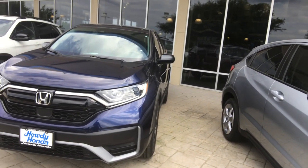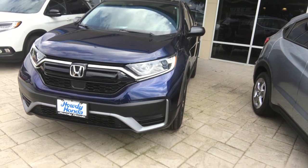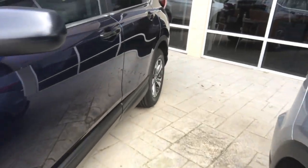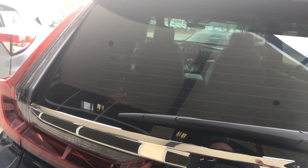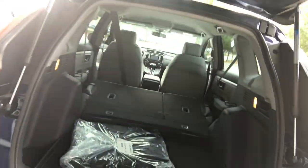As you can see, it's got HID headlamps in the front, brightly lit daytime running lights, bold grille with a blacked-out trim, very nice 17-inch alloy wheels. And then here at the rear we've got a roofline-mounted spoiler with high-mounted brake lamp, rear wiper and washer, and an easy open-and-shut rear gate.